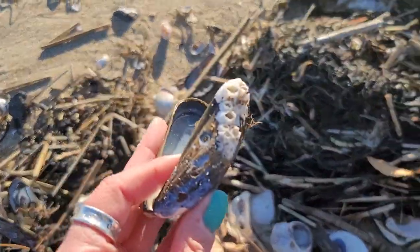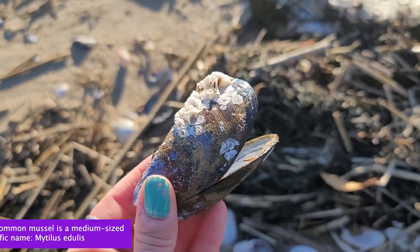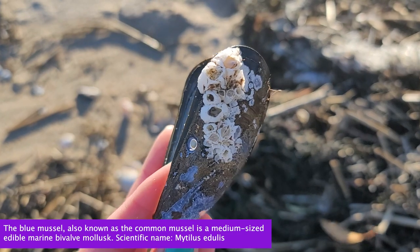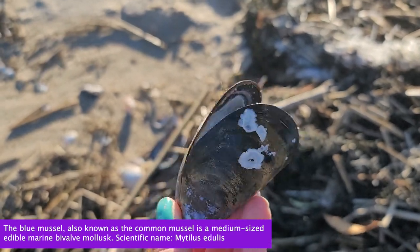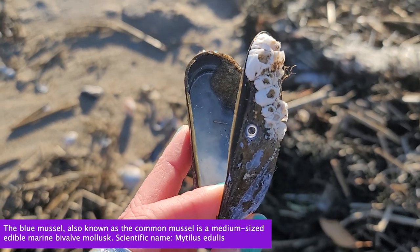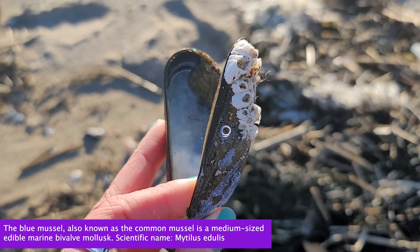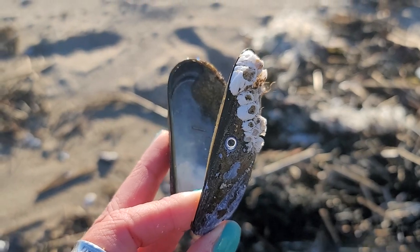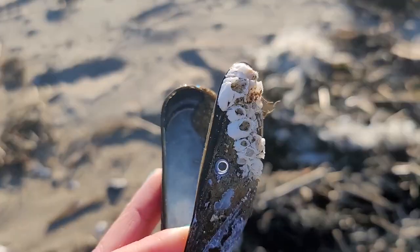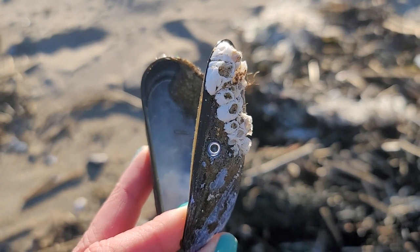Here's a good specimen — this is a mussel shell, again a bivalve, and it has a lot of barnacle on it. The barnacle looks like it has expired. But you can see a little tiny hole here, very similar to the hole that moonsnails drill into clams and other mollusks. This hole was probably made by a dog whelk, because the food of choice for a dog whelk is actually a mussel.